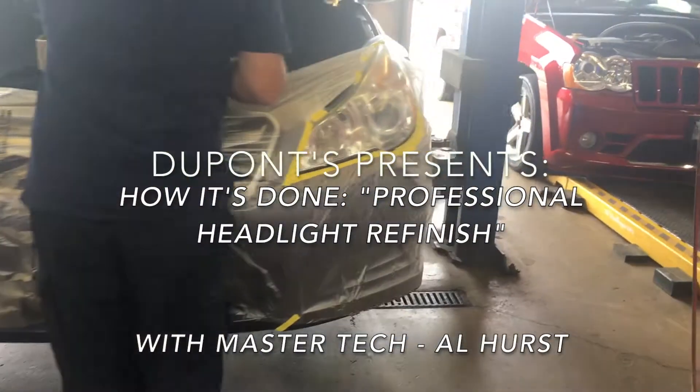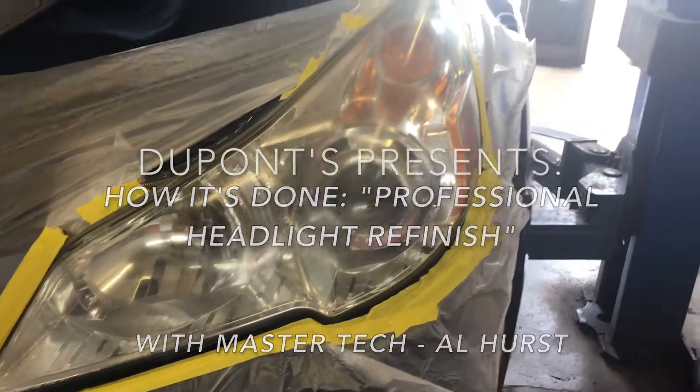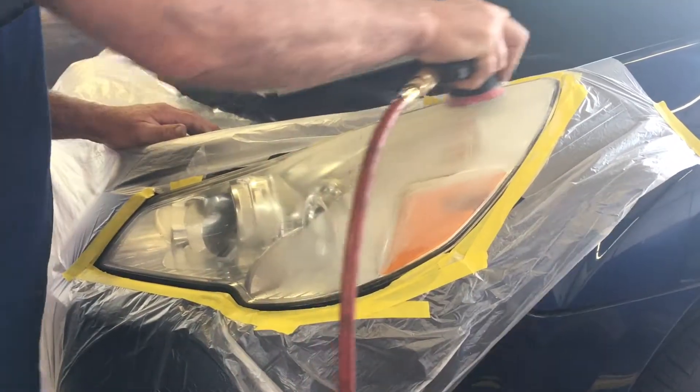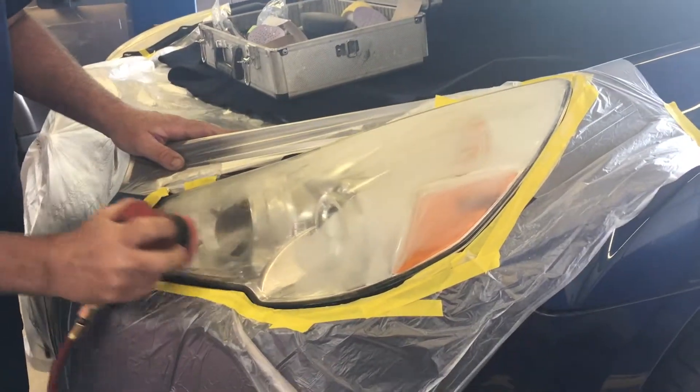Hello and welcome to DuPont Service Center. Today we're showing you just how a headlight buff is done at DuPont. Master technician Al Hurst will be taking us through the steps. So let's go!